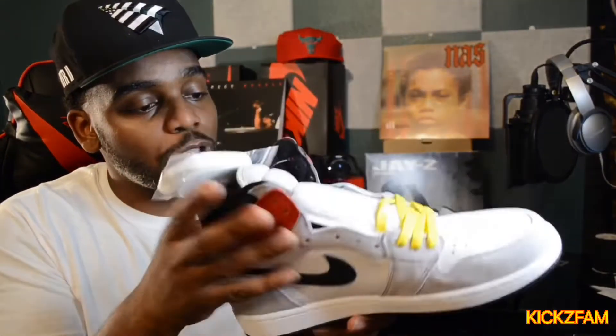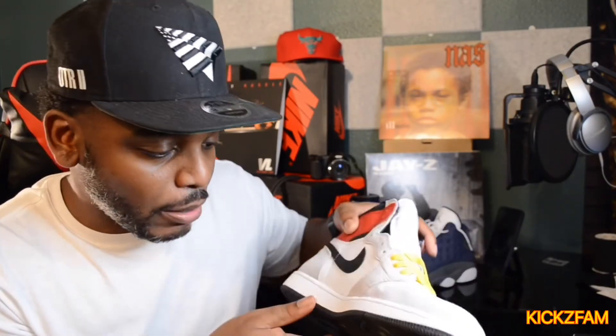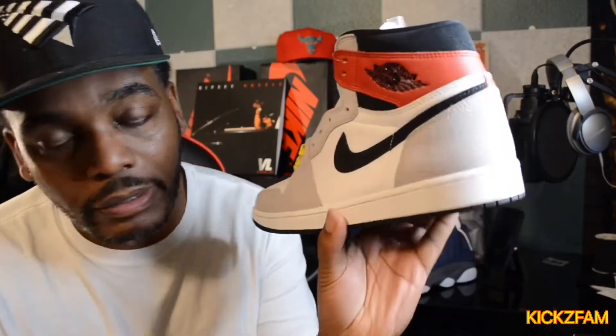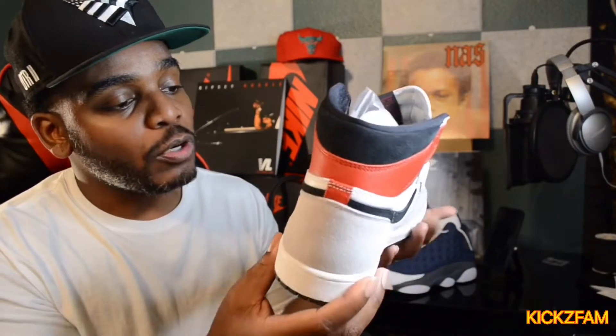We're gonna start as always with the bottom, with the sole. We have that classic Jordan One Retro sole with the Nike logo. It might be black but it looks like a dark smoke to me — it has this weird light quality to it. Either way, I'm digging it. It's the same classic sole with that classic footprint, and on the midsole we have white.